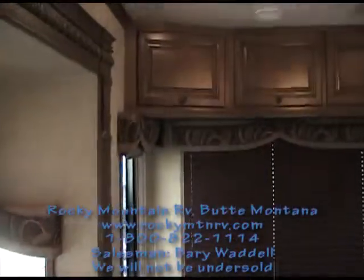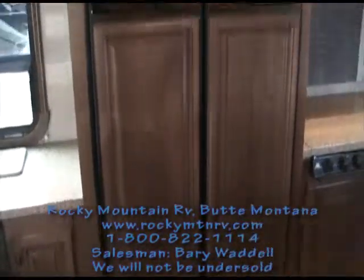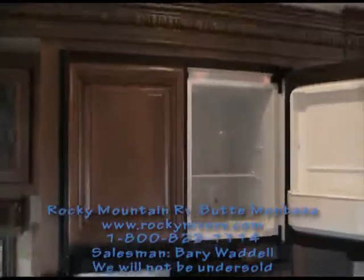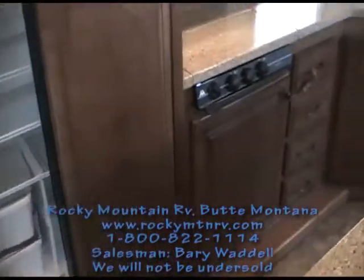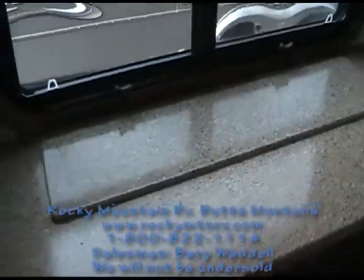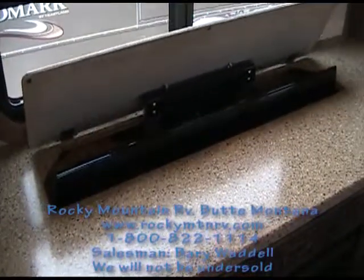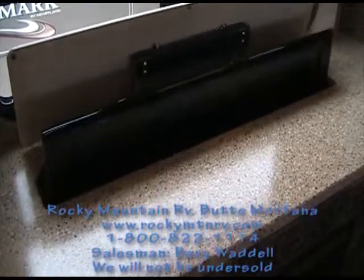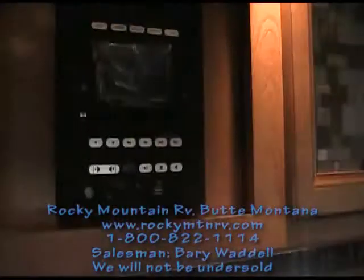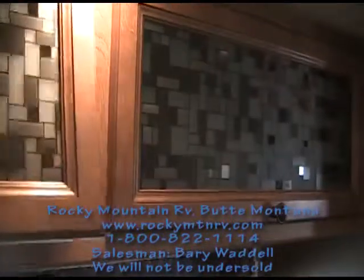Hardwood cabinetry with hidden hinges on all of the cabinet doors. Four-door refrigerator. The TV on the Mesa hides nicely in the countertop, so you can lower it without obstructing the view, and as you raise it, it just comes out of the countertop. Conveniently located above the TV is your DVD/CD player, behind some nice stained glass.